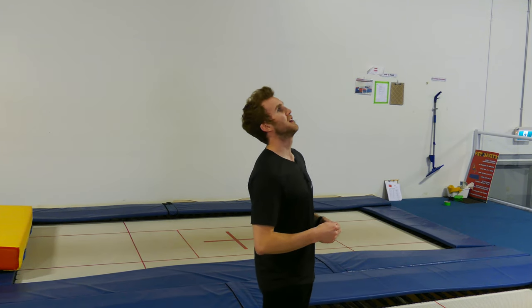The first mistake that we're going to look at is the head out, one of the most common errors a gymnast makes. This means that the head is behind our center of gravity at takeoff, causing the gymnast to either travel backwards or not rotate enough.